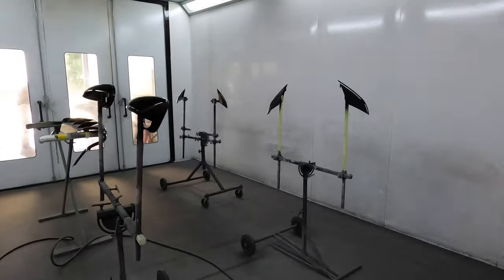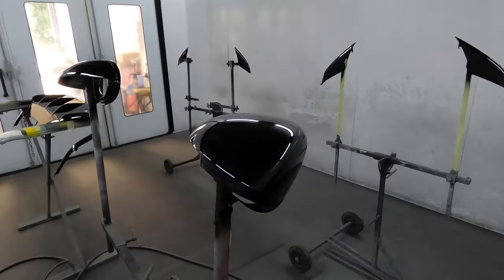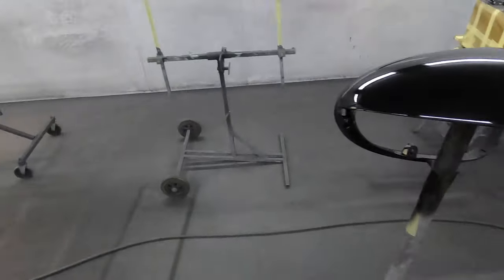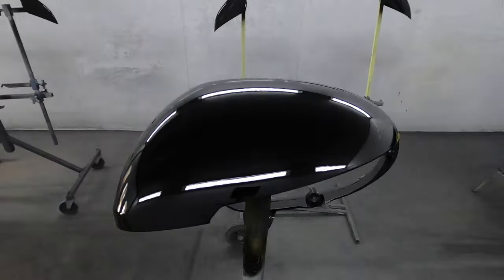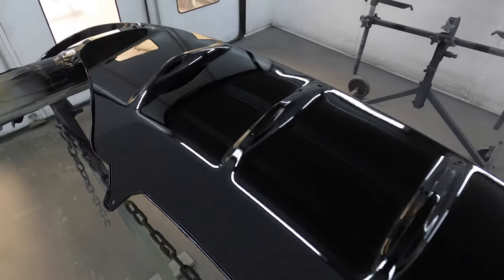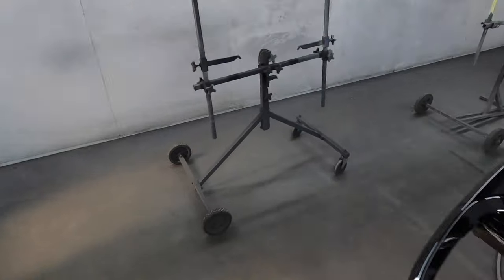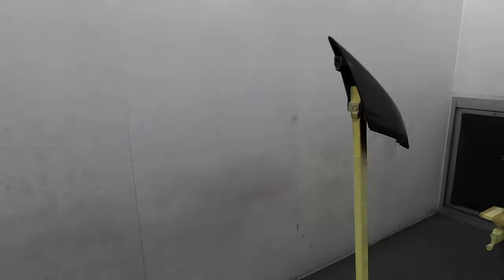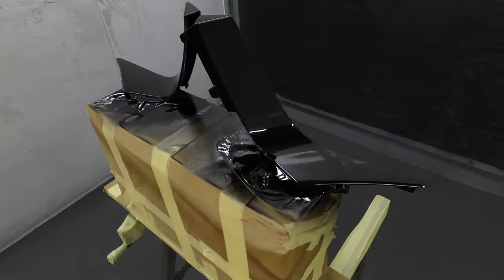Fraser has now lacquered all the parts going in gloss black. We'll give you a little view around — these are still in the booth. We've got the mirror covers looking lovely in gloss black, the rear diffuser done in gloss black as well. There's Fraser through the window working hard. Then we've got some little blade sections for the front bumper all looking good.